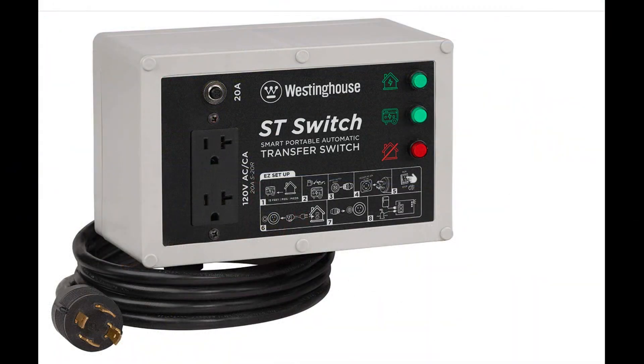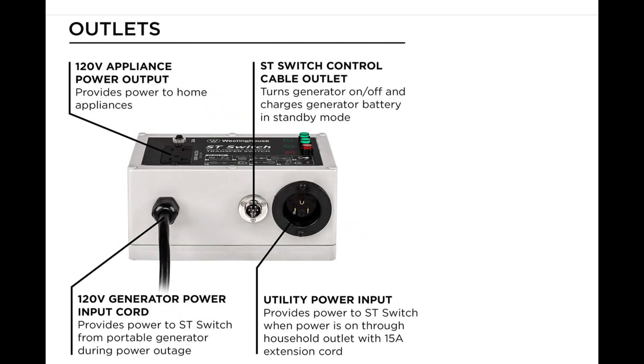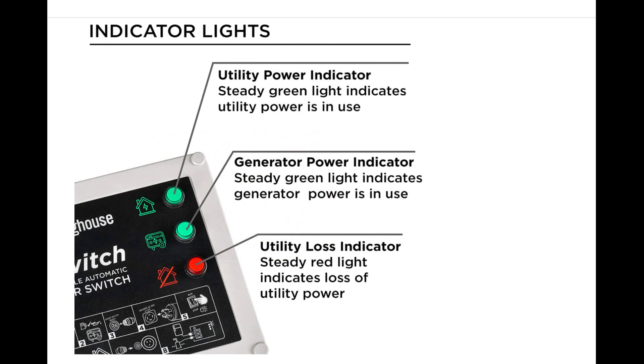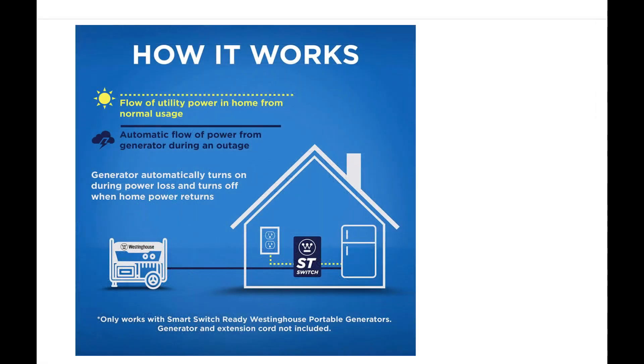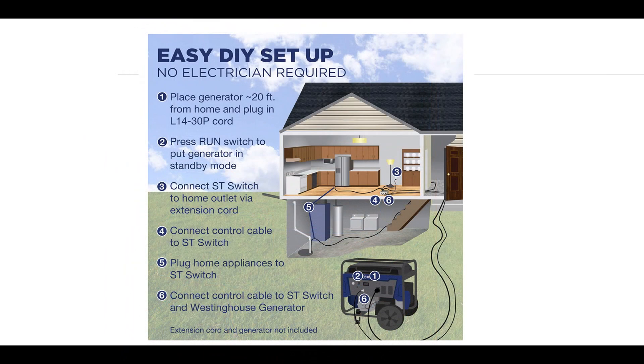I can think of several ways to make good use of this smart automatic transfer switch. For example, if a hurricane were coming, you could hook it up to your refrigerator, sump pump, even security cameras, then leave town to a secure location. You wouldn't have to worry about losing your food, and you could monitor the situation through the cameras. If you have any interesting ideas about how you might use this switch, put them in the comments. Thanks for watching, see you on the next one.